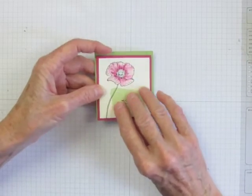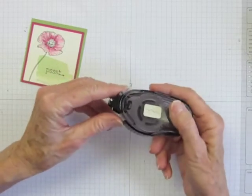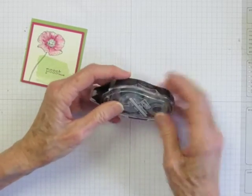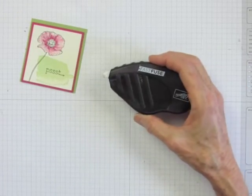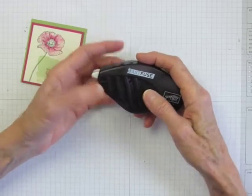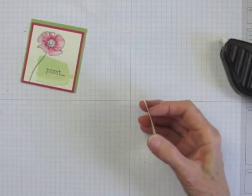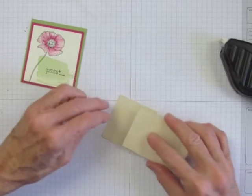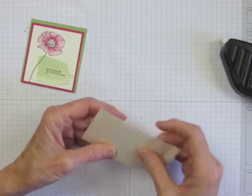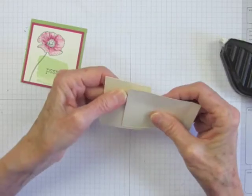With this benefit in mind, I decided to try it for adhering layers together. I used to use Snail, but was having trouble with it coming undone after a card was finished. Last year, I switched to Fast Fuse. This is a very permanent adhesive that doesn't ever come undone that I've seen. The drawback is once it touches the cardstock, it's on there and you can't really adjust the position. So it's challenging to use, especially for beginners.